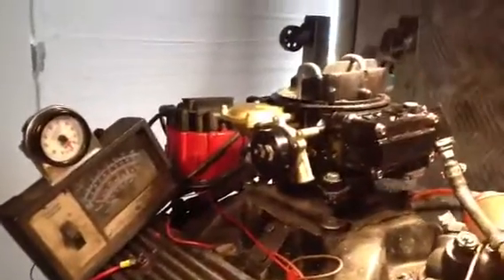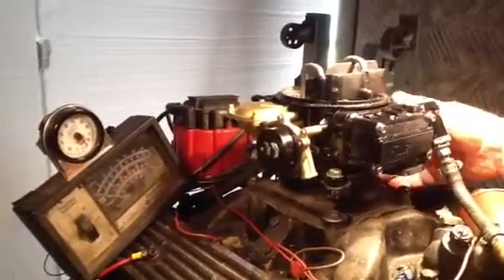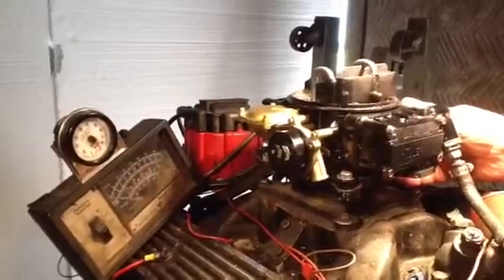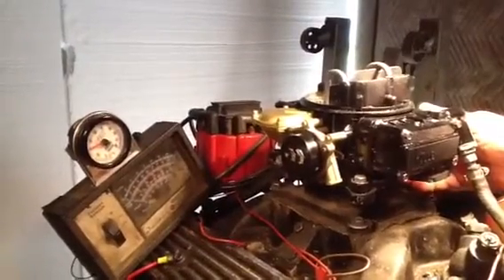It'll last just as long as any other carburetor. Like I said, it's got those saltwater pits — somebody has run it without an air cleaner on it. But that's the number you wanted on it. The computer is still calculating, you got to wait till the red light goes out — there we go.